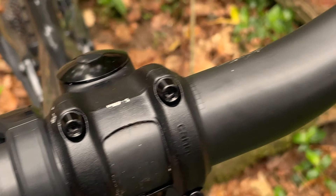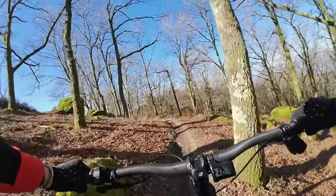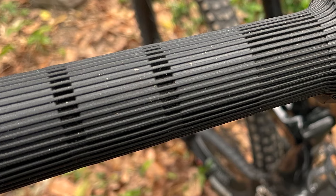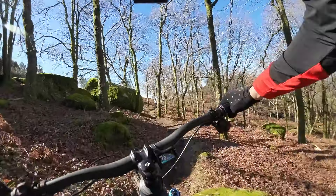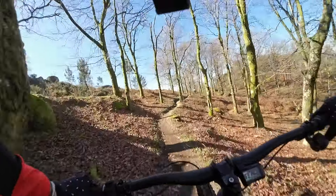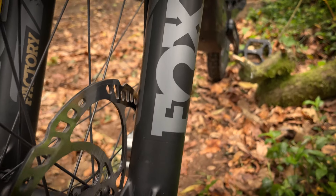The Moterra Neo SL1 comes with a carbon fibre bar and a fairly chunky set of Cannondale grips. Between these and the brake levers, on a longer test I'd want to spend a little time trying out different bars and grips, as I found my hands aching pretty rapidly. The fatigue was definitely more in my hands than in my arms or shoulders, making me think that a bar or grip swap would likely address it.